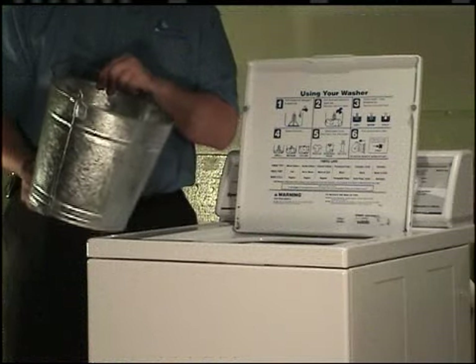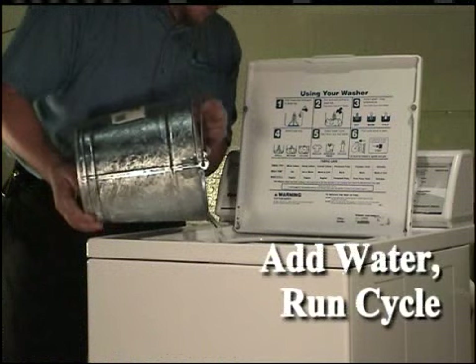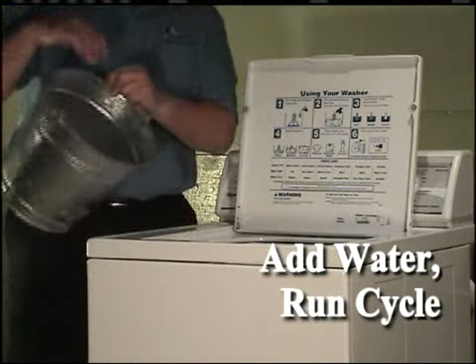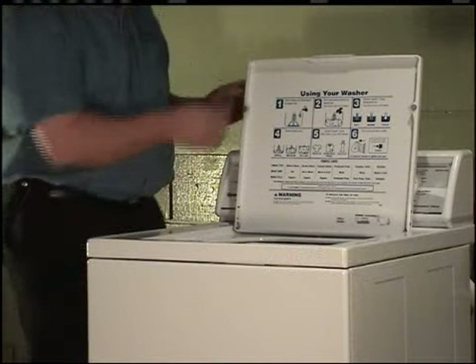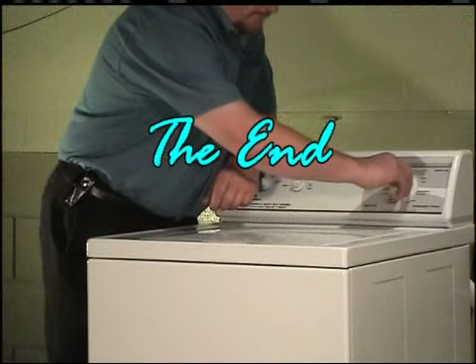To prevent damage to the pump, do not run the washer before adding at least one quart of water to the tub. If the washer runs before any water is added, the pump seal may overheat, causing the pump to leak. Run the washer through a complete cycle to make sure it's operating properly.